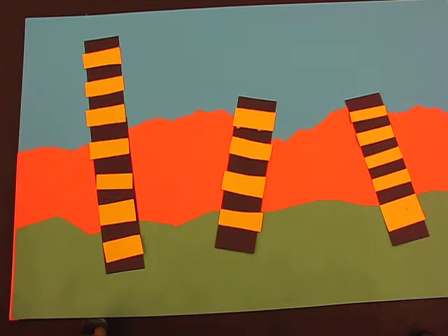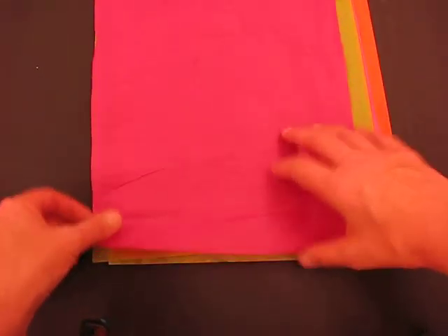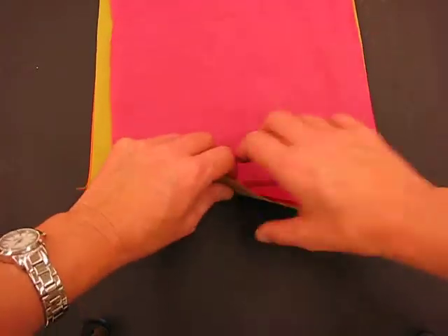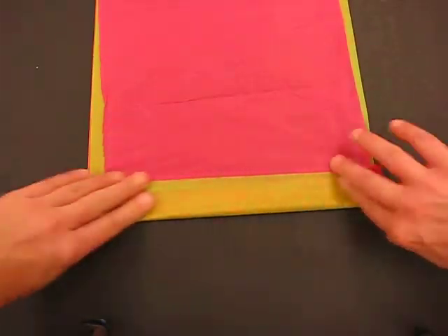Then we're going to get six sheets of colored tissue paper. You can use one color or a multitude of colors to make the Truffula tree in 3D. Stack them up nice and neatly as best you can. You're going to fold them accordion style — imagine making a fan. Do a small, neat fold, turn it over, fold it, press it down firmly, turn it over, fold it down, and repeat until the whole thing is folded.